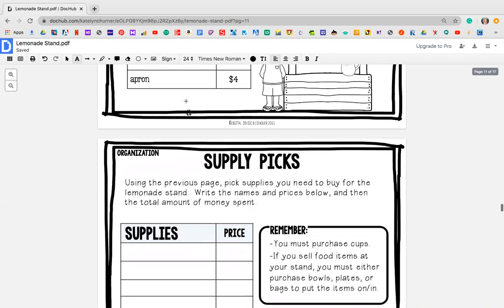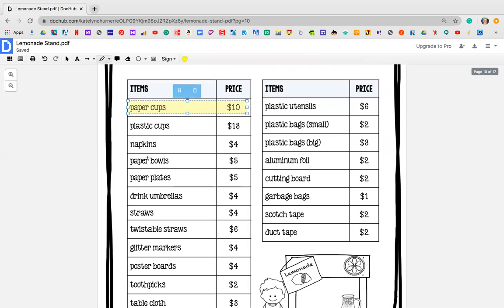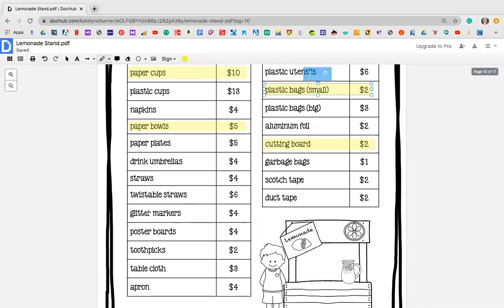So we're going to do the exact same thing that you did for Monday. For example, I think I'm going to go with paper cups — they're a little bit cheaper. I decided that I was going to sell fruit, so I definitely need some paper bowls. I'm going to need a cutting board to cut those fruits. Maybe if I'm going to be handing out brownies, I want to have small plastic bags. Glitter markers because I love to make myself pretty. I want a poster board so I can advertise. Maybe I want some twisty straws to make my drinks fancy — whatever it may be.